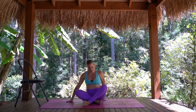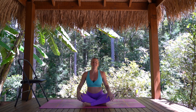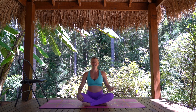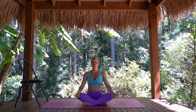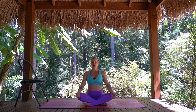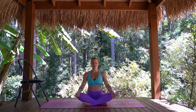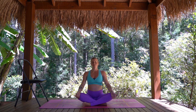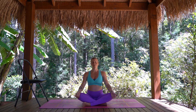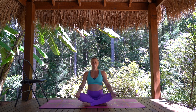Gently make your way up to seated. Crossing the legs here for a moment, take the hands down onto the knees, get yourself nice and comfortable. Let's just take three deep breaths together — closing the eyes if you like, just deep breaths in through the nose and out. Two more in your own time. Last big breath in, and out.